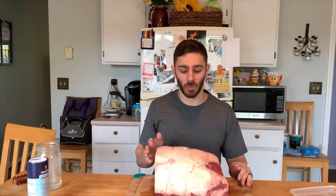Hey, what's going on everyone? In today's video we're going to take this prime rib roast, cut it up into some steaks, cook it in the air fryer two different ways, and see which way tastes the best. Check it out.